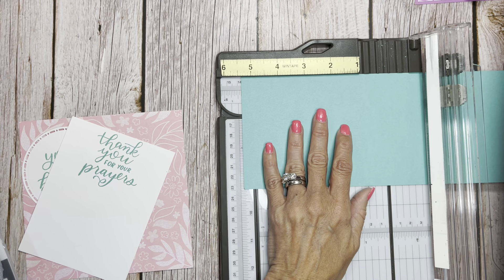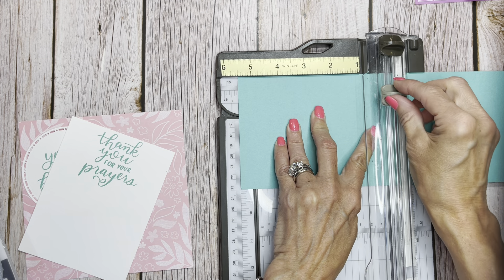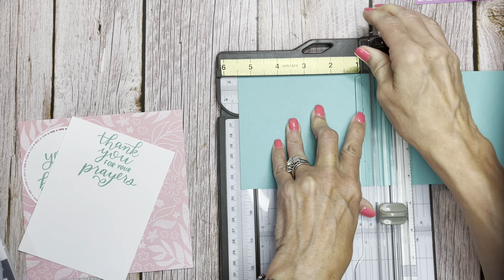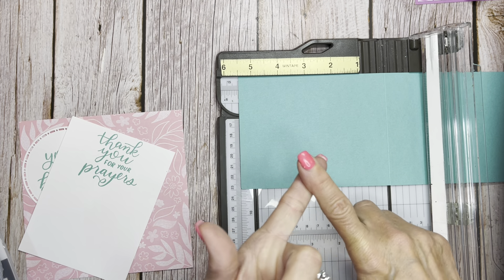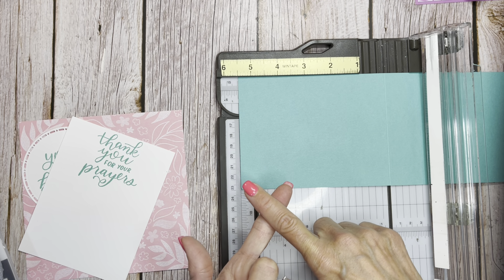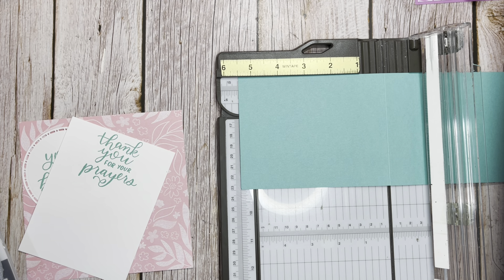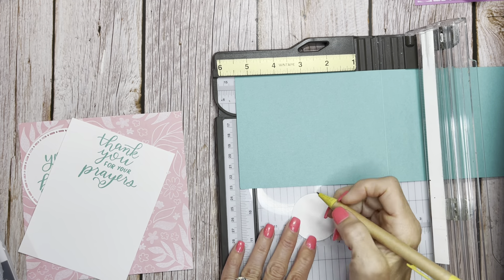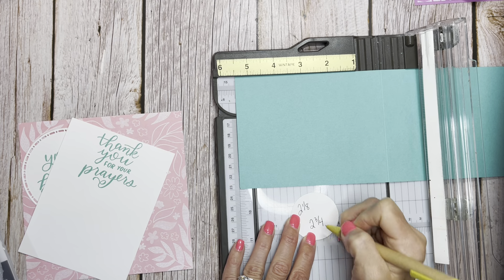We're going to score on our trimmer at 5½. So let's remember 5½. And then as I said, it's 4¼ this way. So now you just need to know what half of 4¼ is, which is 2⅛, and what half of 5½ is, which is 2¾. If you can remember those you're going to be good. So 2⅛ is half of 4¼, and 2¾ is half of 5½. Remembering those numbers is going to be super easy.